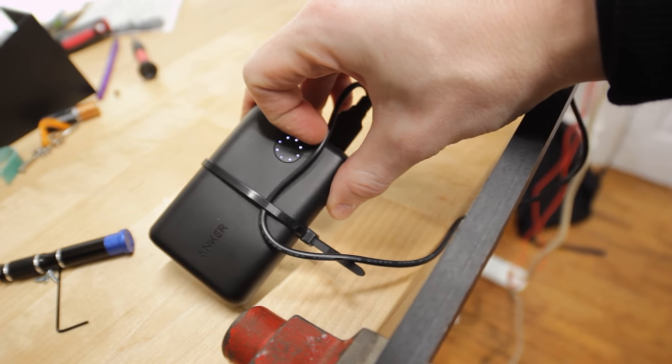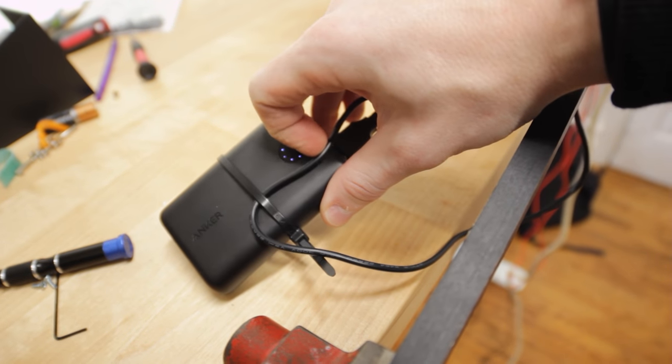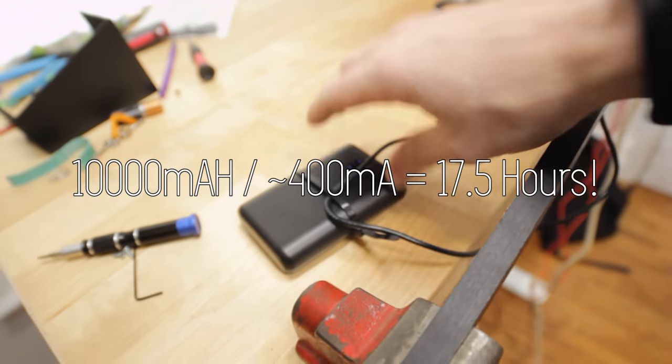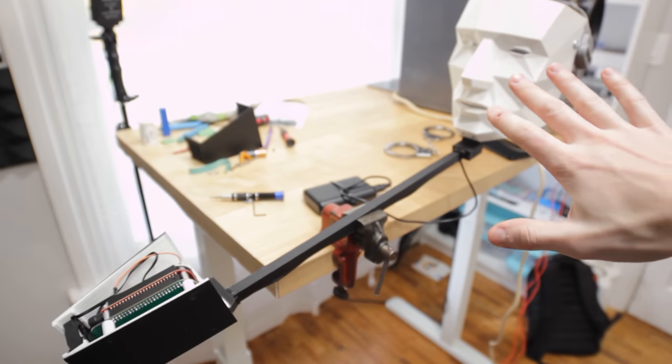This has been running for about an hour and there's been no drain on the battery, which is crazy. So I would guess you're going to get a couple of hours out of this, which is perfect for going to a Halloween party or something.